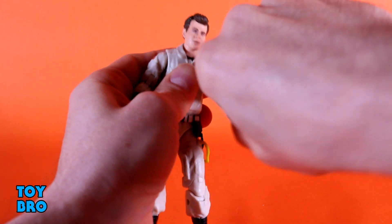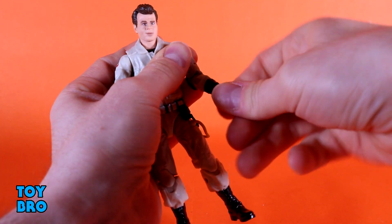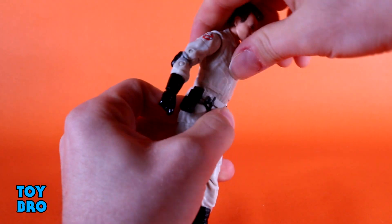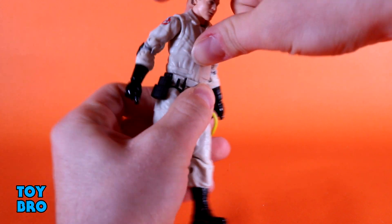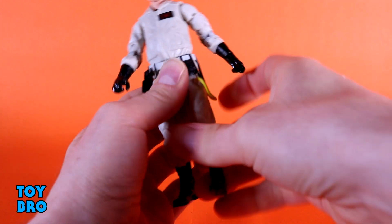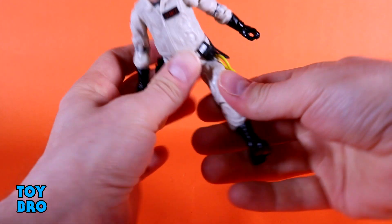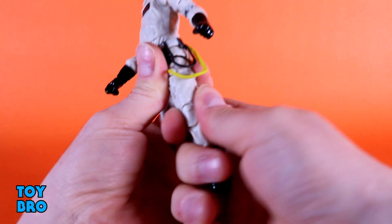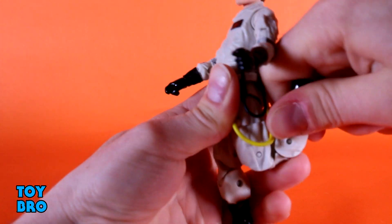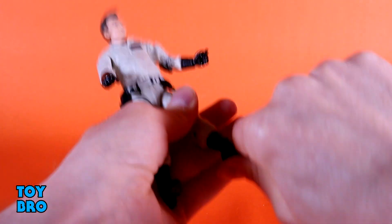Bicep swivel, double jointed elbows, and then you've got your vertical hinges and rotation on those wrists. He's got the ball jointed waist — he goes backwards, he goes forwards less than Winston for a reason I'll speak about in a moment. Side to side tilt and full rotation. Legs go out pretty far, further than Dan Aykroyd's going to split, I'm sure. Kick forward, kick backwards — really far. And then you've got your thigh cut, double jointed knees, your rocker, and your hinges.